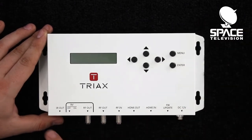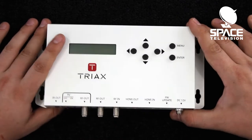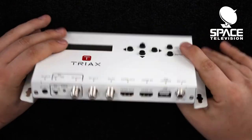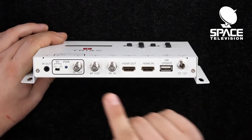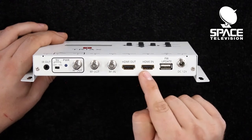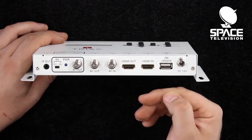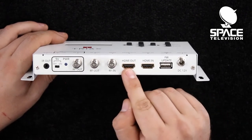Moving further down to the connections below, we have multiple different options. Starting on the right-hand side, you can see the screw-on connector we mentioned earlier with the power supply. We have a USB port that is for software updates only. We also have the HDMI loop-through function — a great feature. If you have a local TV that you'd like to use without buying an HDMI splitter, you can do a loop-through from your decoder to the in and straight to your TV from the out.